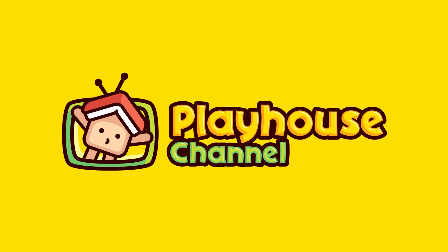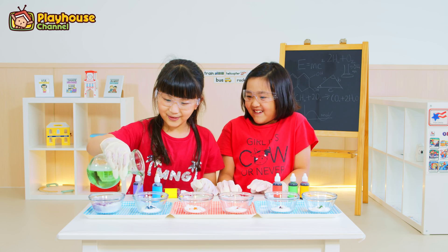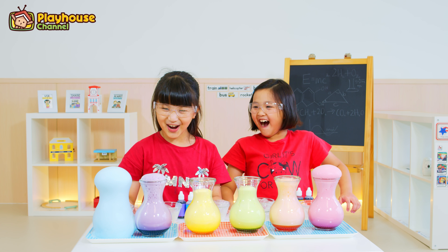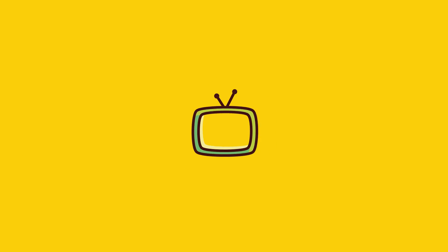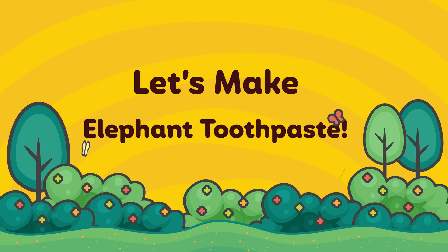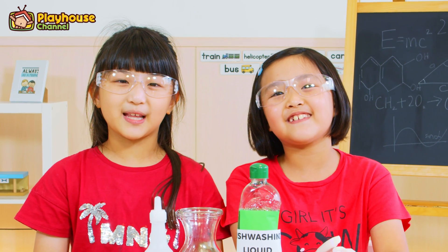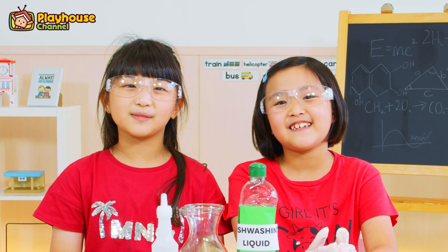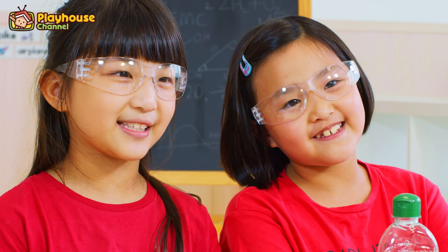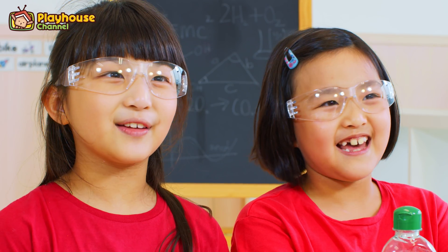Playhouse Channel! Let's make elephant toothpaste! Hello everybody! Welcome to Playhouse Channel! I'm Alessa and this is my sister Miranda. Now we are going to do a science experiment — we are going to make elephant toothpaste!